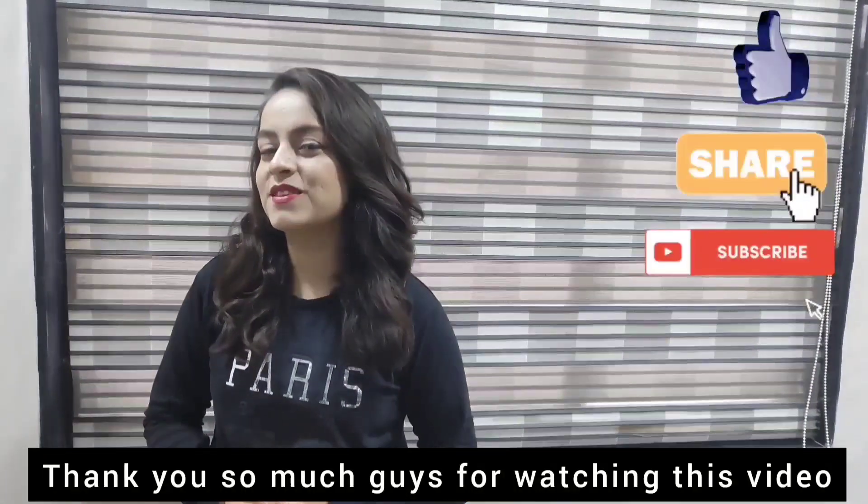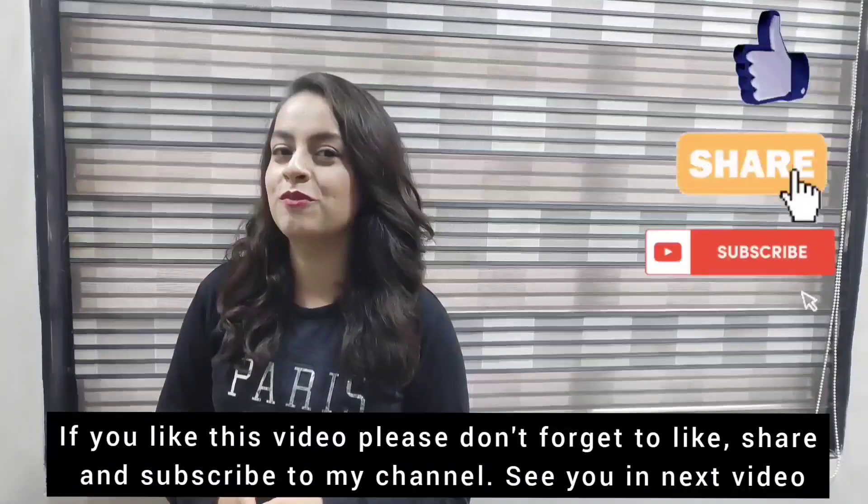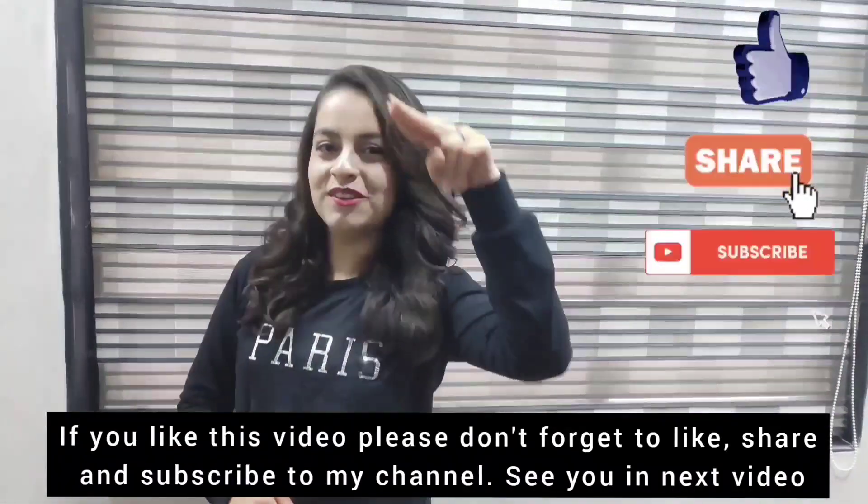Thank you so much guys for watching this video. If you like this video, please don't forget to like, share, and subscribe to my channel. See you in the next video!